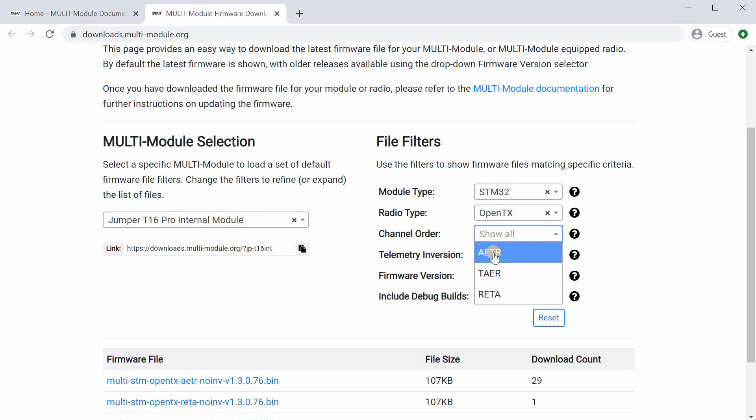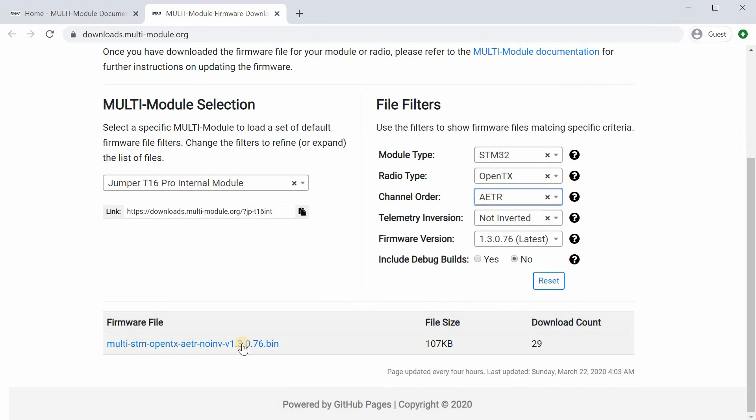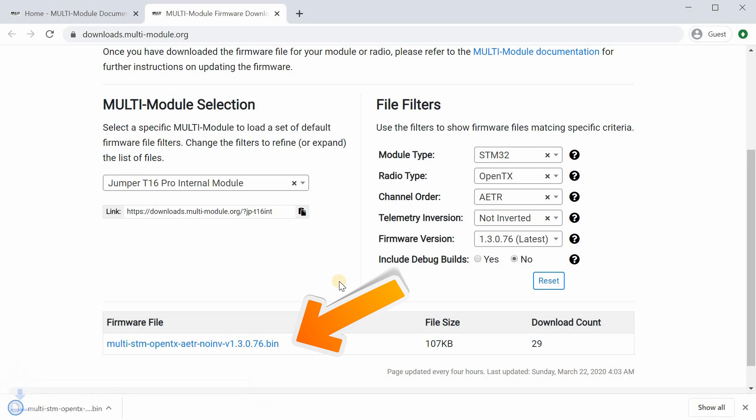On the right side, in those drop-down menus, you want to make sure you select the correct channel order for your radio. In my case it's AETR — there are a couple of common ones like TAER, for example. Select the one that you're using because it has to match, otherwise you're going to have all kinds of problems. Then the correct firmware will show up at the bottom of the screen, and you want to click that and download the file to your computer.